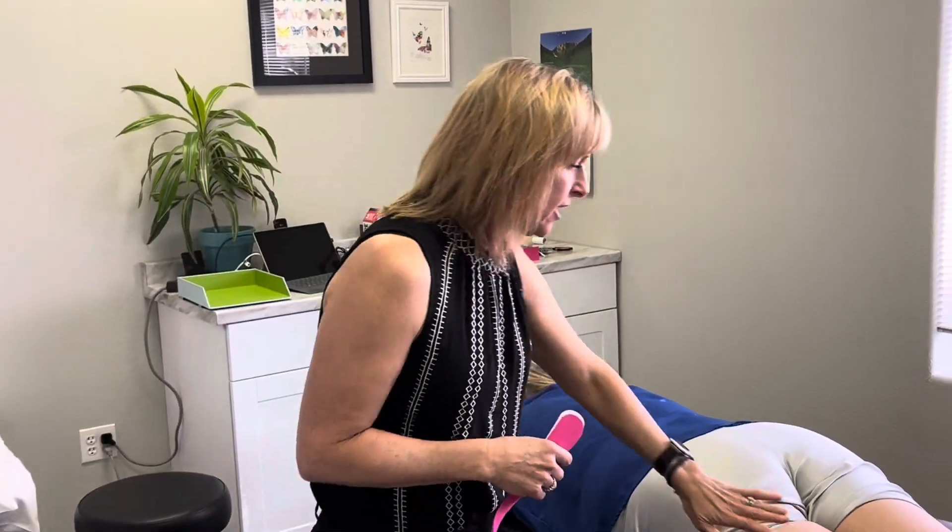Hi, this is Dr. Danielle Lidoff. Today I wanted to show you a taping that we do for hamstrings. If you're having problems running, or if you have a hamstring strain and you're trying to get back to activity, these rock taping techniques can really help ease the pain and help you back into function. We've got Angela here.